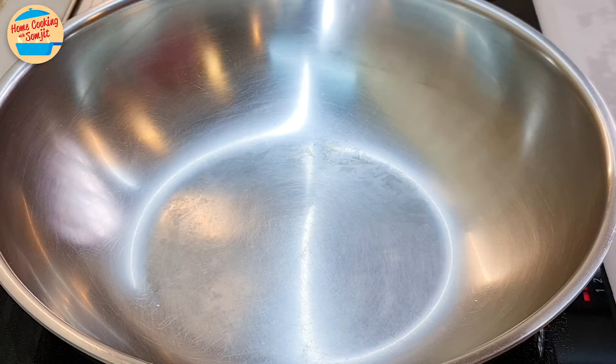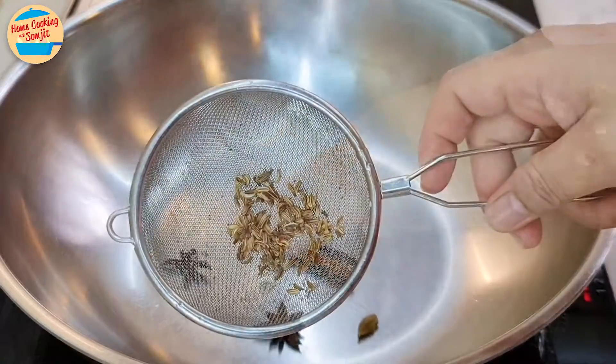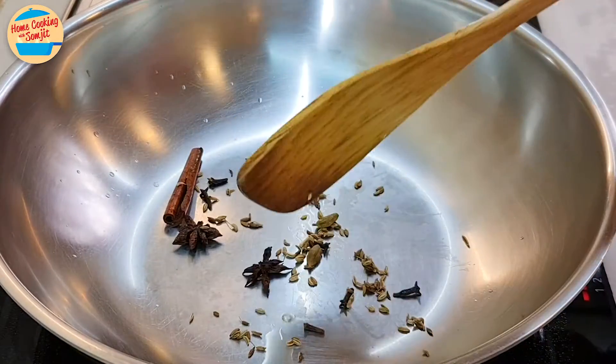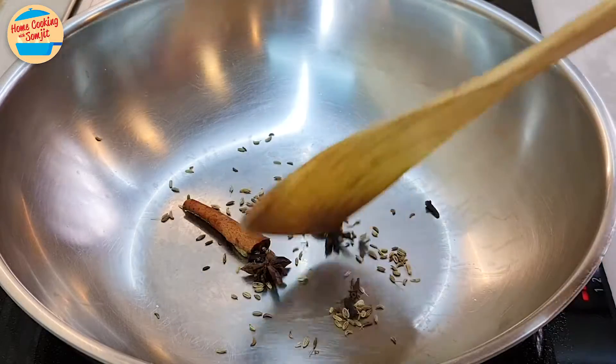Let's cook. Switch on the heat. Wash the whole spices and cumin seeds in a strainer, then dry roast them for about 2 minutes, or until the aroma is released.